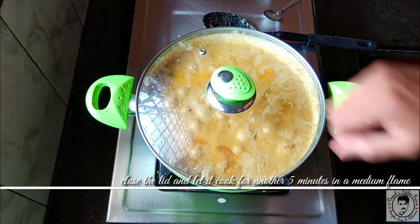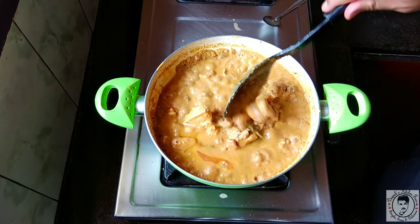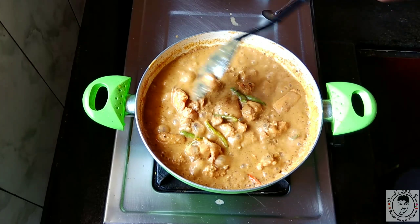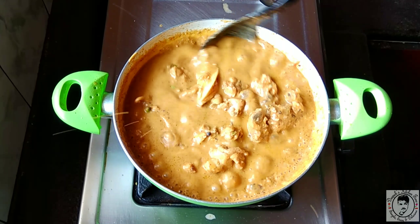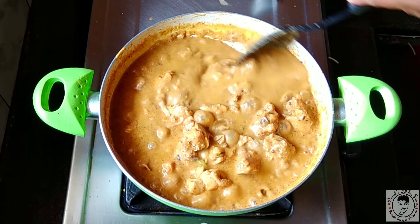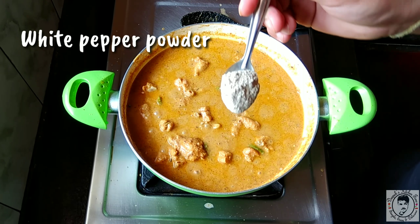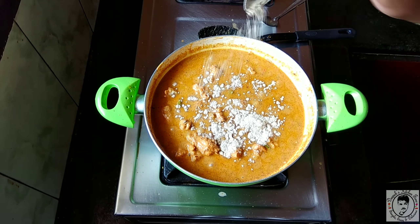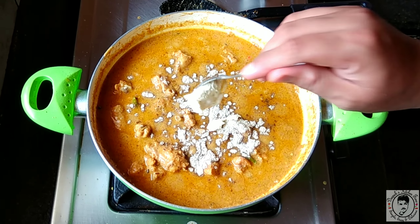Open the lid and mix once again. Don't let the gravy burn or stick to the bottom — keep stirring in between. Add half a teaspoon of white pepper powder and one spoon of fresh cream.